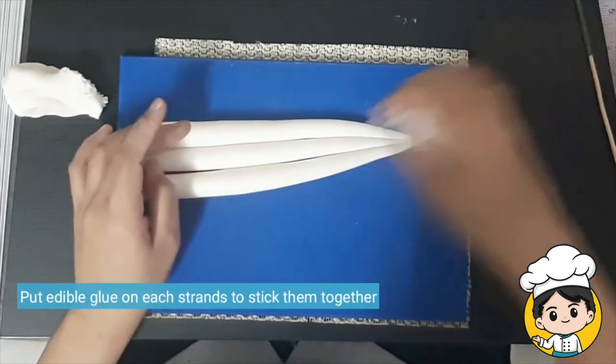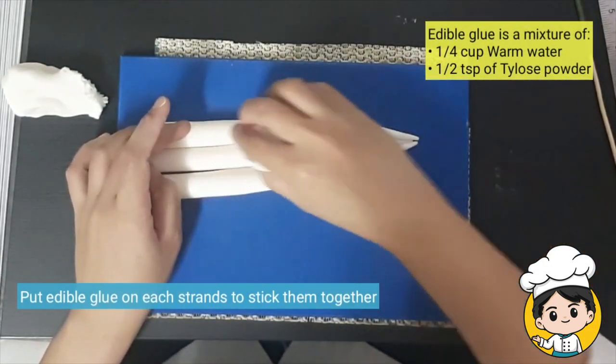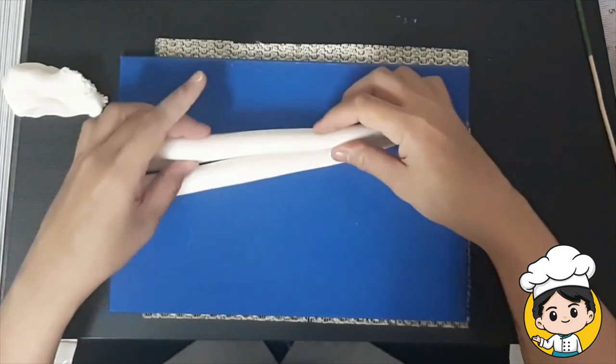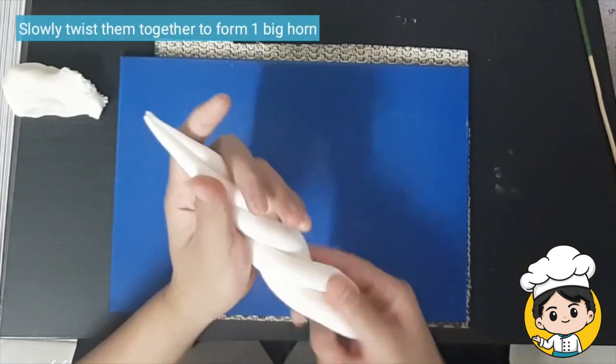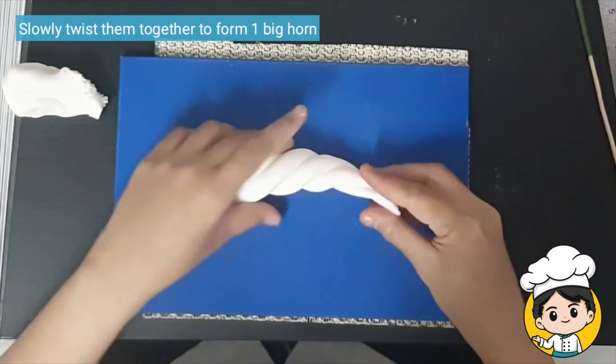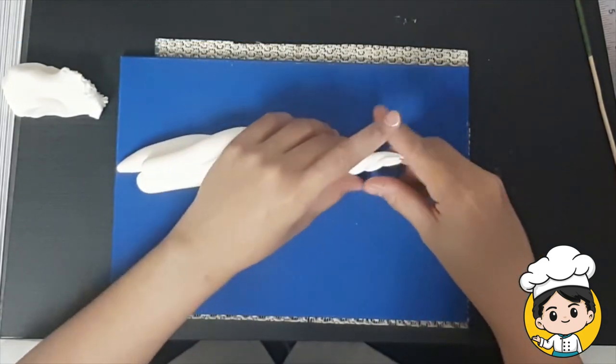Put edible glue in between the strands to make sure they are sticking together. Slowly twist the strands together and roll them with your hands so that they are properly combined.